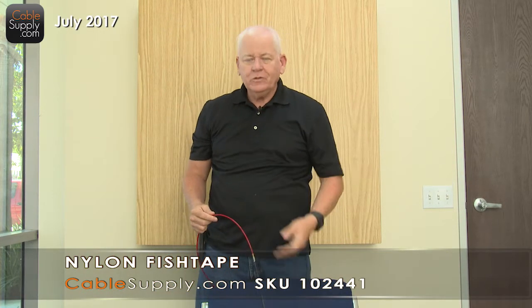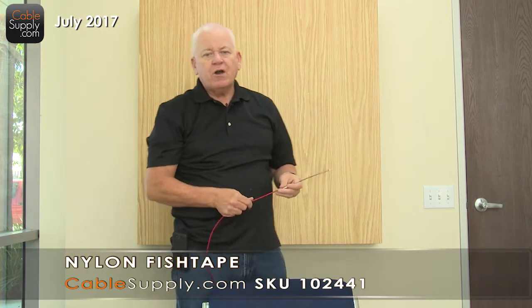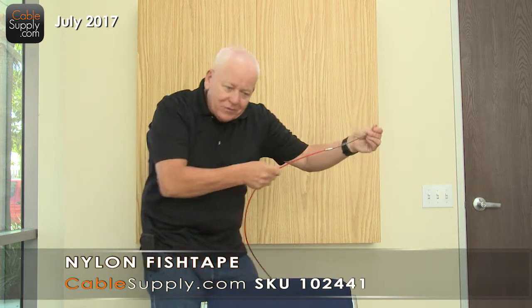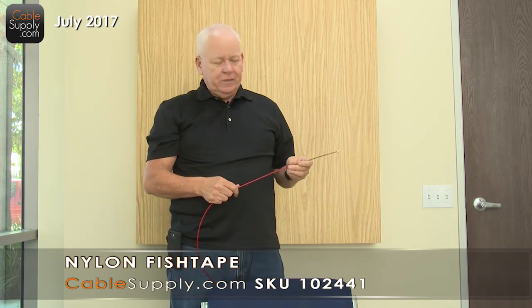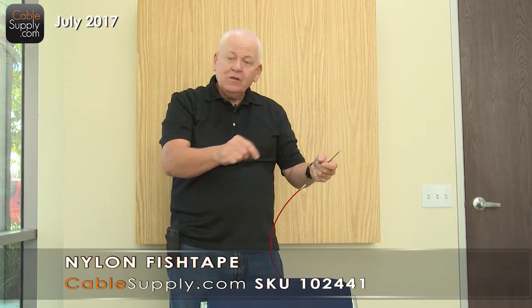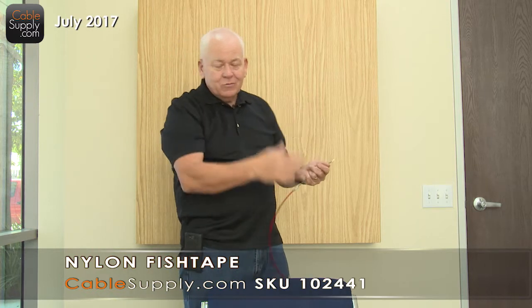Remember, you always pull cable — you never push cable. When you see people with fish rods putting the cable at the end of the rod and pushing the cable, that's probably because they've never done cabling in their life. It's kind of silly-looking too. You always pull cable. It's like putting spaghetti on a table — you can keep it straight as long as you pull it. If you try to push it, it kind of wiggles up.